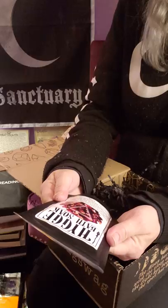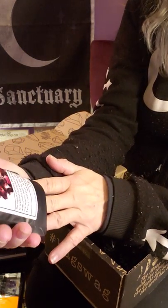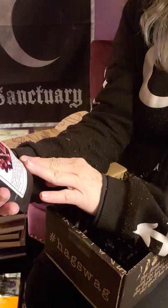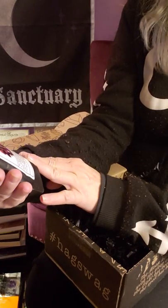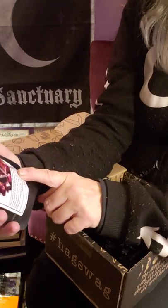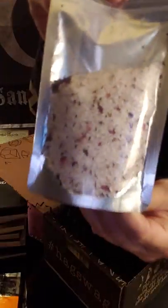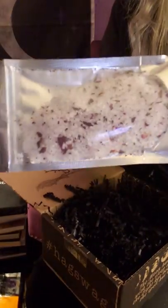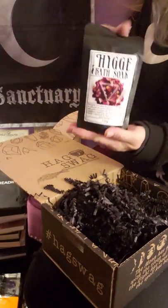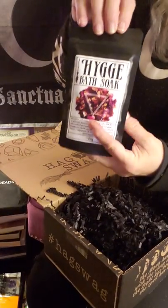This is cool — a nice size bath soak with an element on it. It looks like roses to me. It reads: 'Recognize and enjoy the present. Take the time to replenish during this dark time of the year with comfort and warmth.' Ingredients: rose petals, vanilla extract, cedar oil, rose oil. It shows you what's in the bag — you get a decent sized bag and they say you can get two baths out of it.